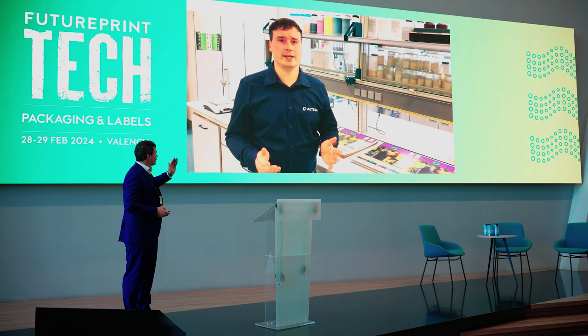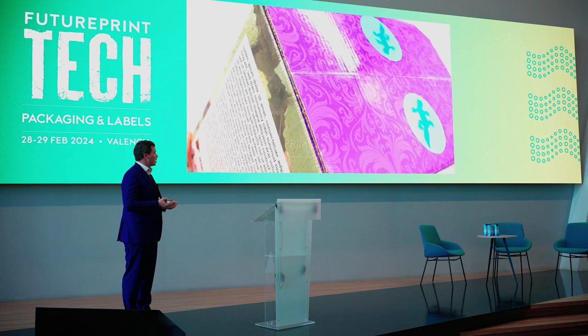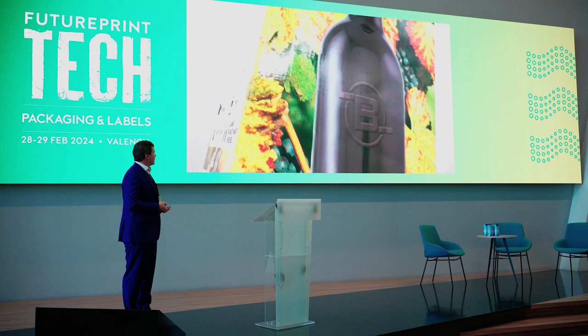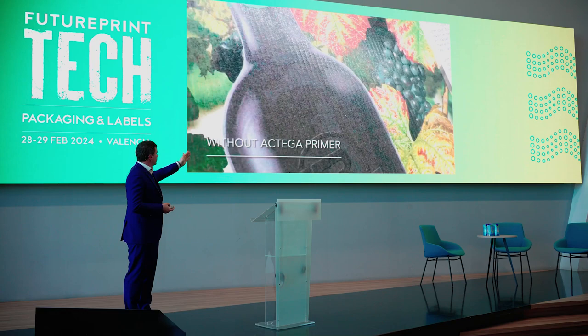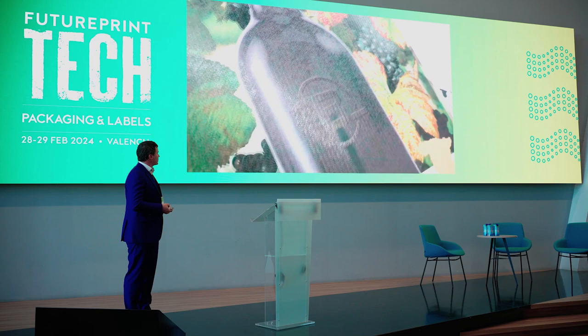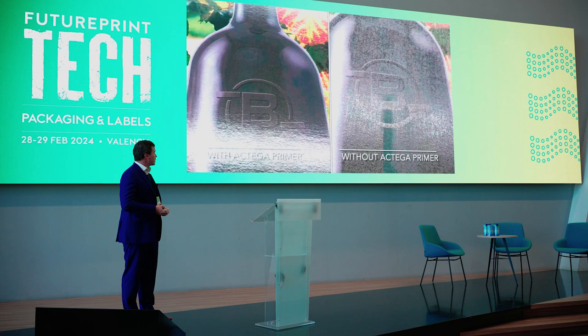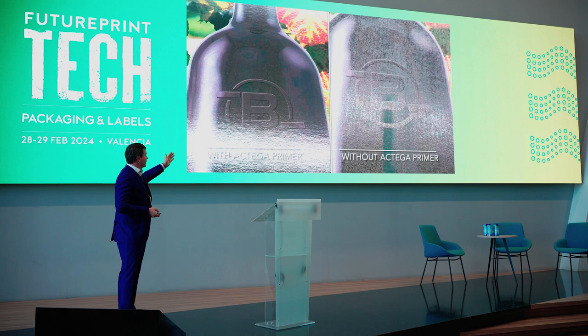I have a second video to show the difference of a four- or five-color print with a primer versus without a primer, printed on a brown box. Here you can see the result with a primer, and this is the same print without a primer applied before UV inkjet printing. You can directly compare them — you have better gloss and the ink does not penetrate into the substrate.